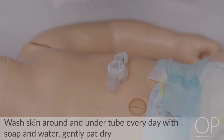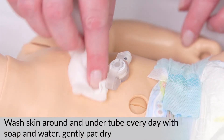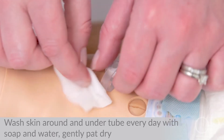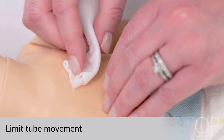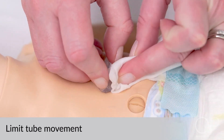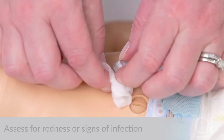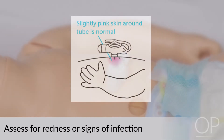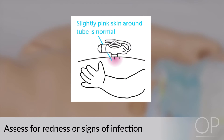To clean the G-tube site, wash the skin around and under the tube each day with soap and water and gently pat dry. Try not to move the tube around too much because the opening may become stretched, causing stomach juices to leak out and irritate the skin. While cleaning the site, assess for redness or signs of infection. The area around the G-tube may be a little pink — this is normal.